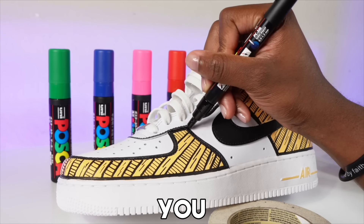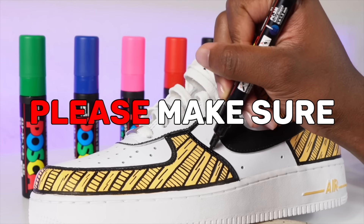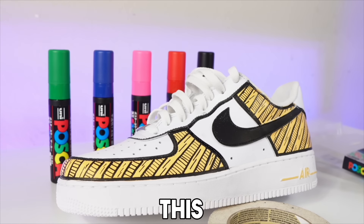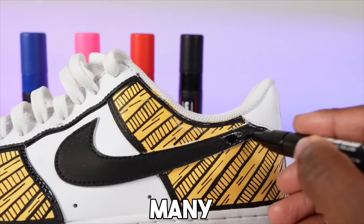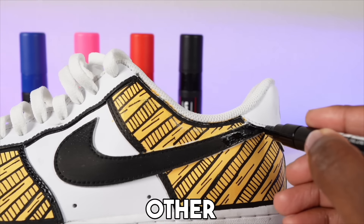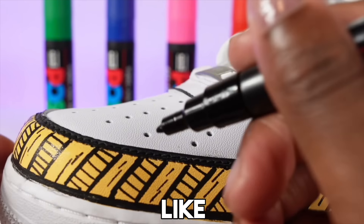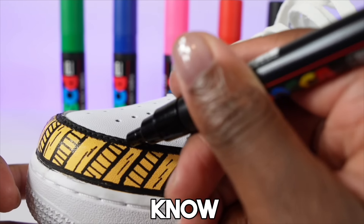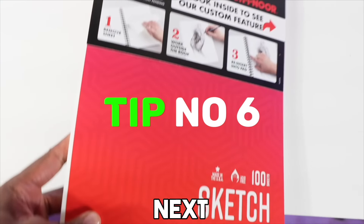The next tip: after you're done with your markers, please make sure you put the cap back on. If you don't, the marker is going to dry out. This happened many times — and early on I didn't know you could take the tip out, put it in water, and clean it, so I would just buy new markers.